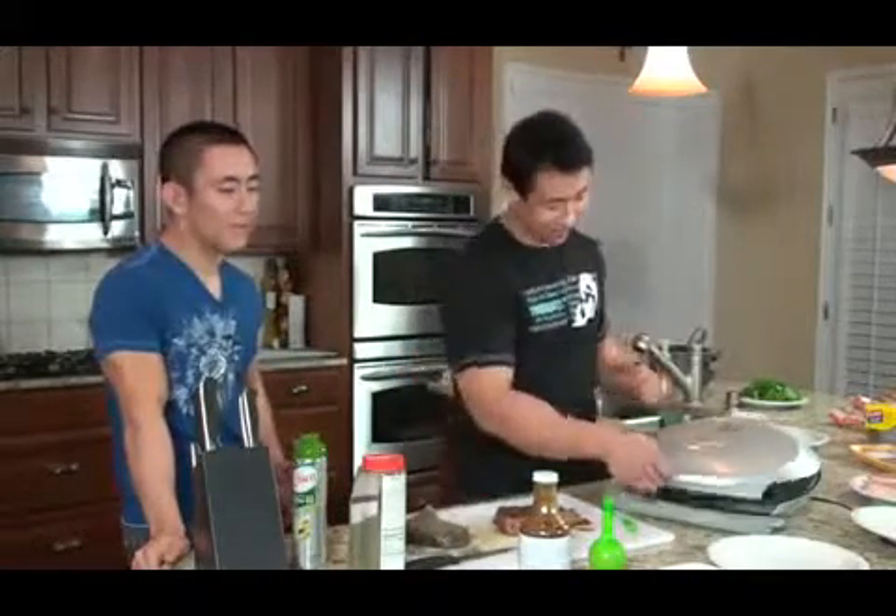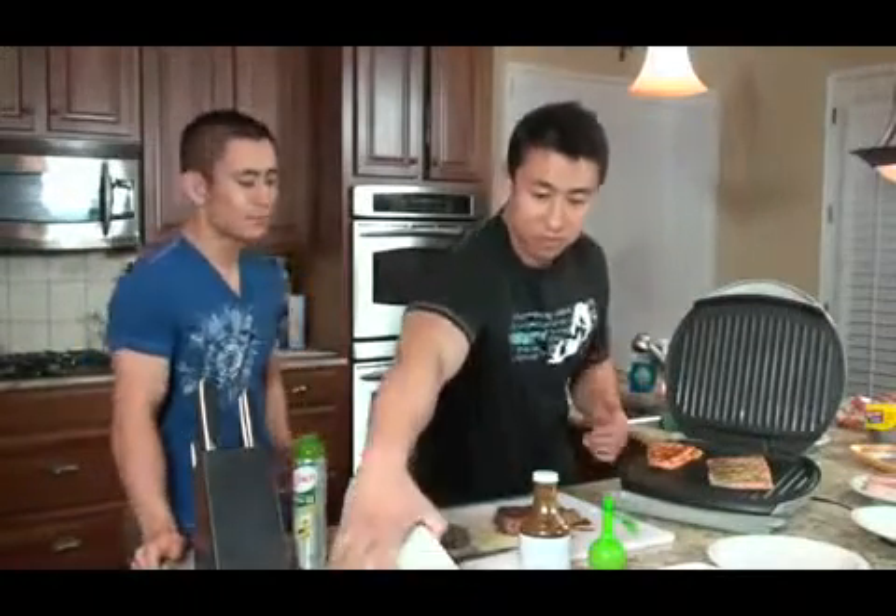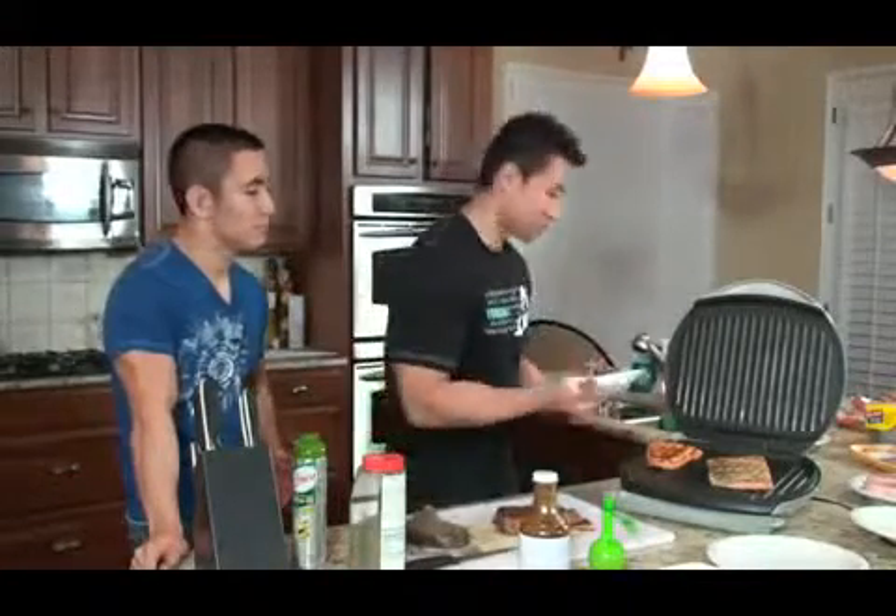That's about 80 to 100 pounds of tilapia. We've been eating tilapia for the past three or four days. It's good because even if you don't put any seasoning on it, you can put basically whatever seasoning you want on tilapia and it's going to taste good. I personally just chose tilapia because it's cheap.